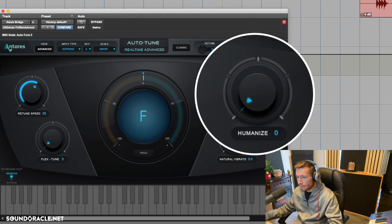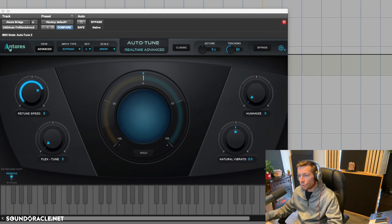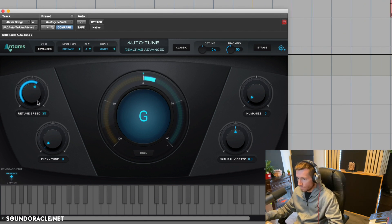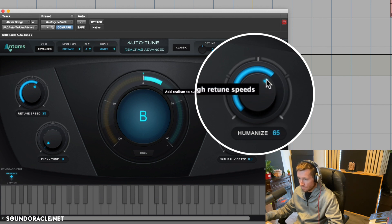She has a held-out note right here — let's keep Humanize at zero first, then increase it. As we bring it up, you can hear how it allows her to hold the note out more naturally without it being over-tuned. Listen to when she sings 'my reality' — with Humanize up, auto-tune backs off on the held word 'e' in reality. You can hear how that starts to sound more natural.